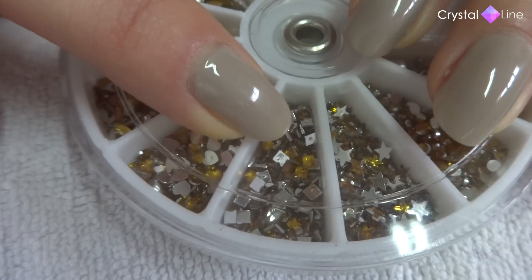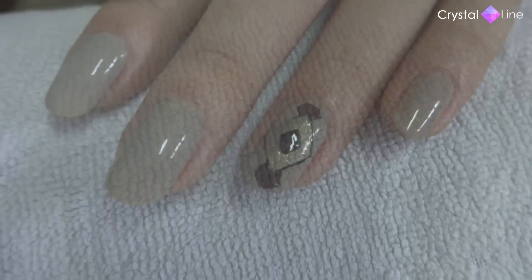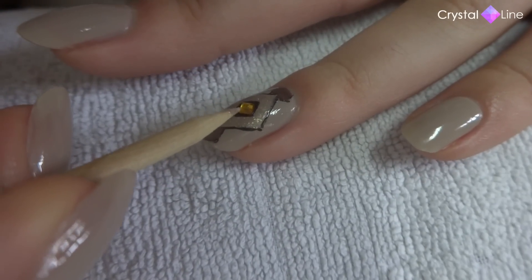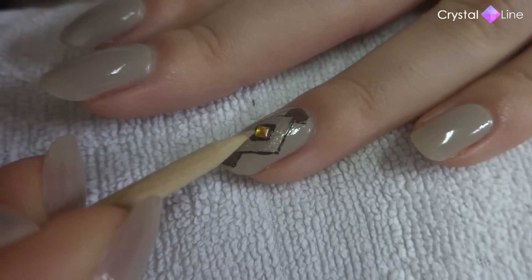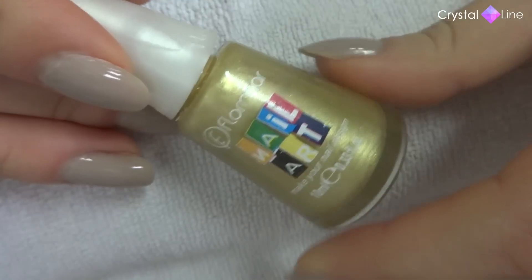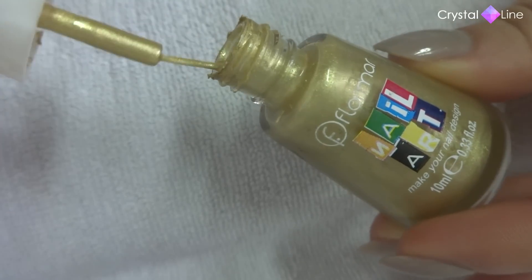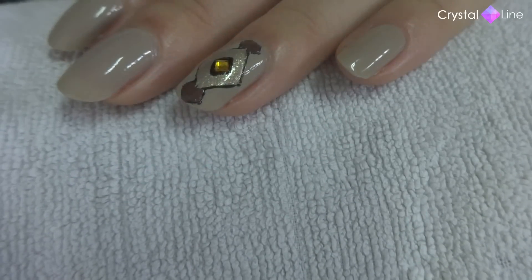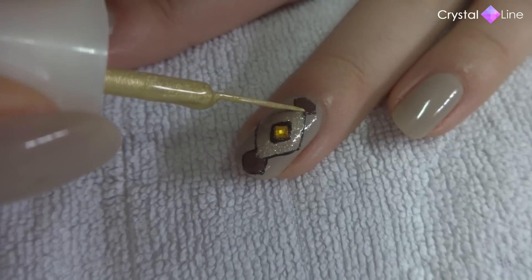And now it's time to add this gold rhinestone — and guess what? It is a lozenge! Now I'm going to add a little bit of gold to our lozenge with this nail polish liner. Now we'll use it to contour.